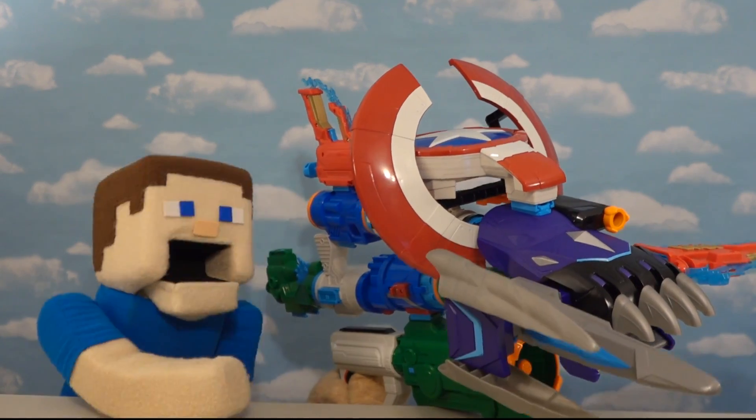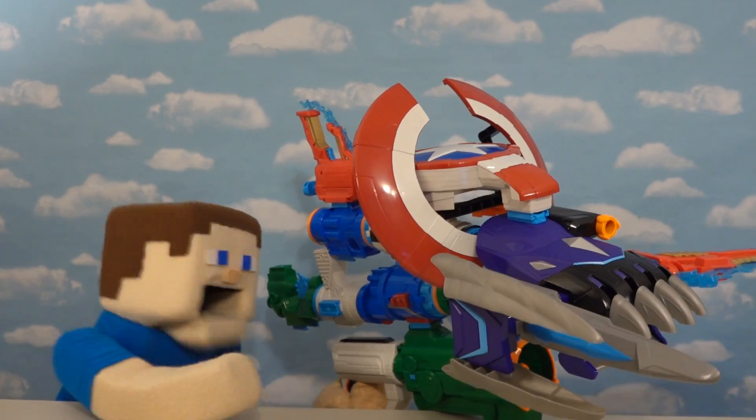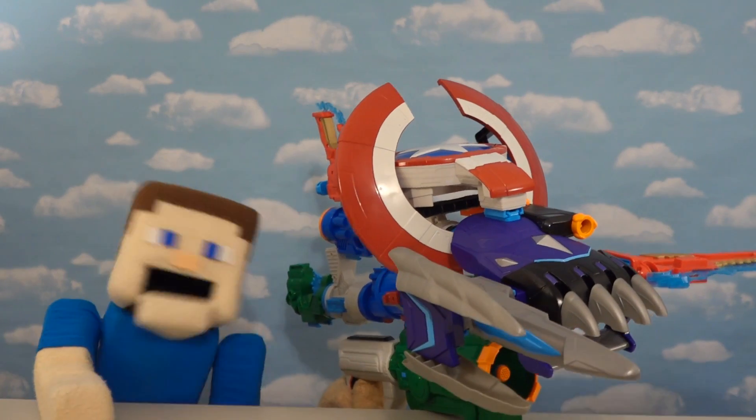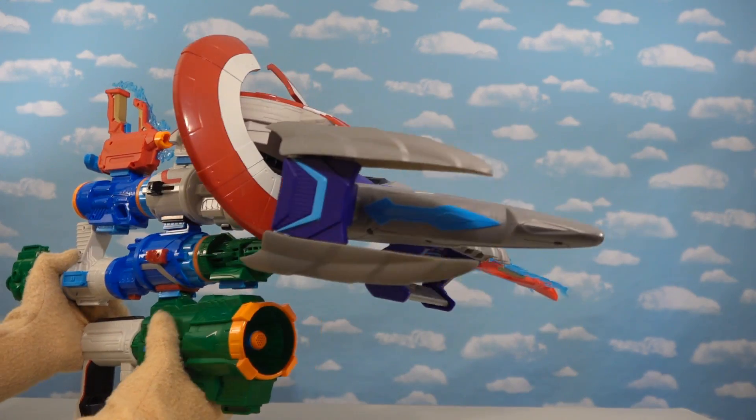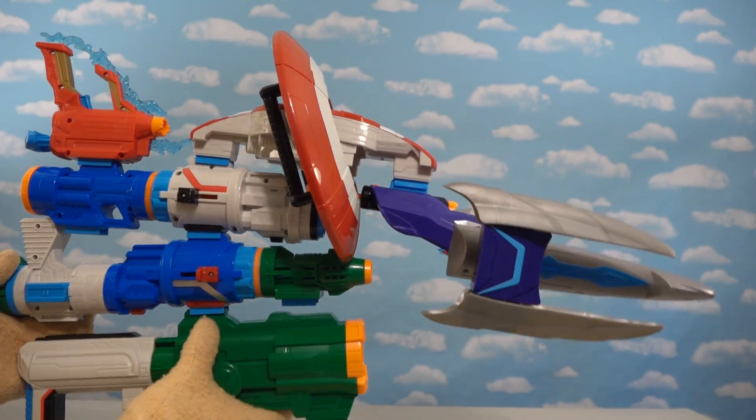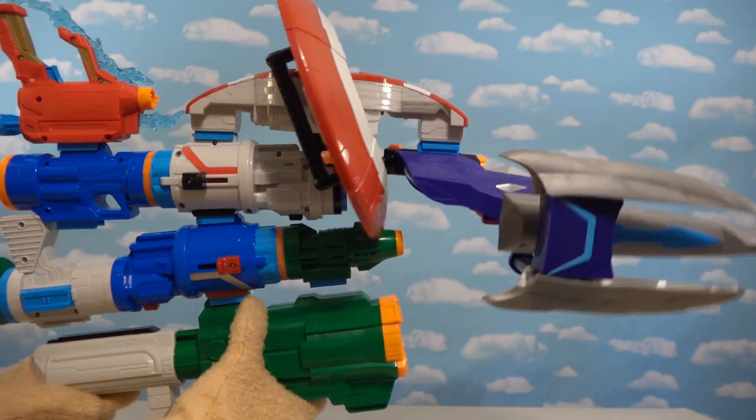Alright Thanos, you're going down buddy! Boom! We destroyed him - Thanos is dead! Boy, I just love it! This is the awesomest gun ever! Talk about cool! So many pieces making this a Thanos killing machine!